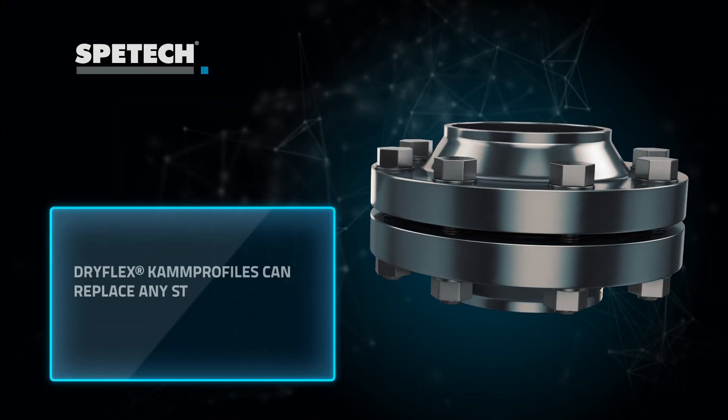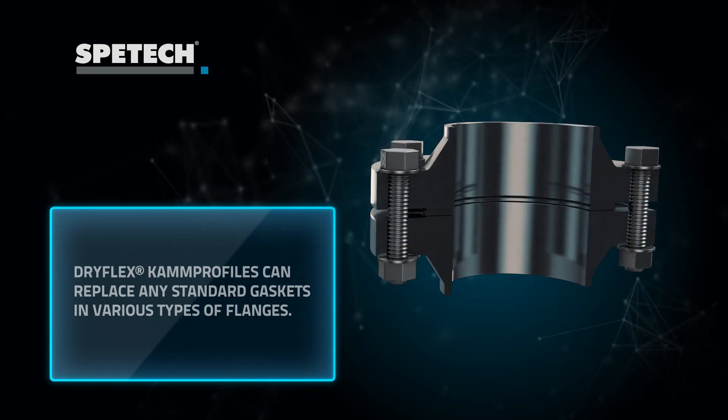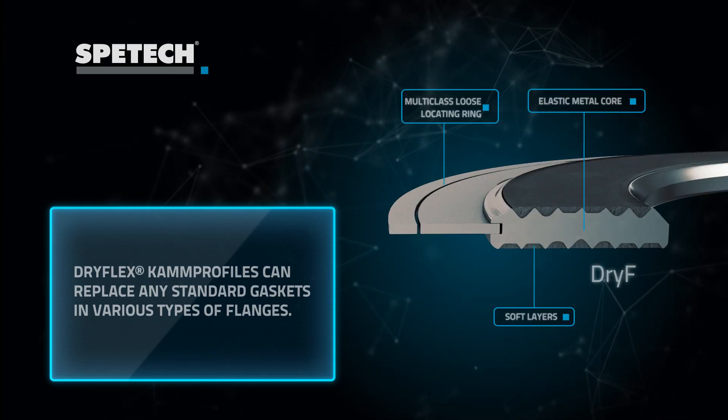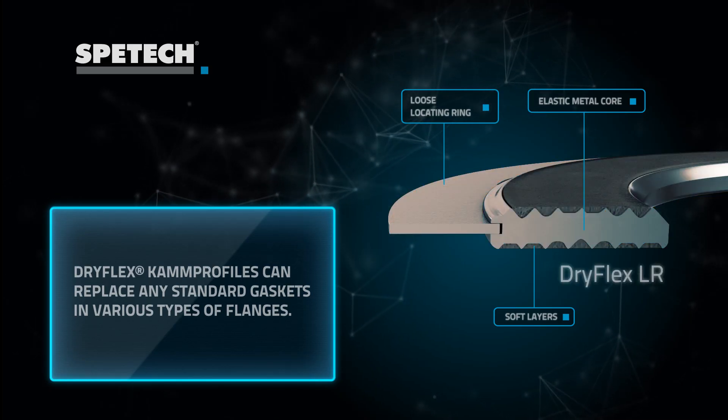DRIFLEX seals can be easily installed instead of other seals without any flange modifications. DRIFLEX is available in various construction versions fitting to flange-requiring gaskets with or without centering rings.